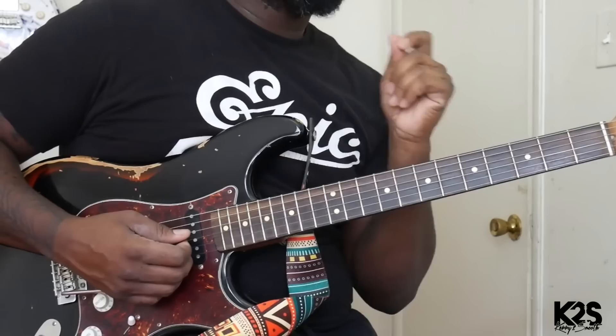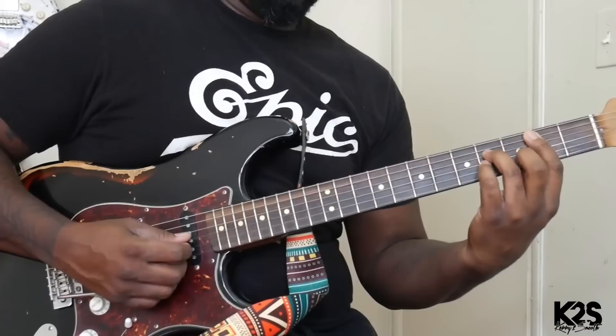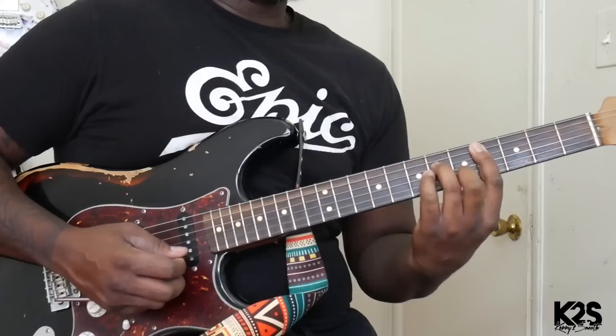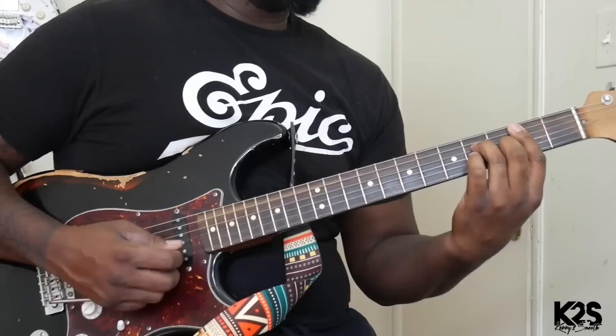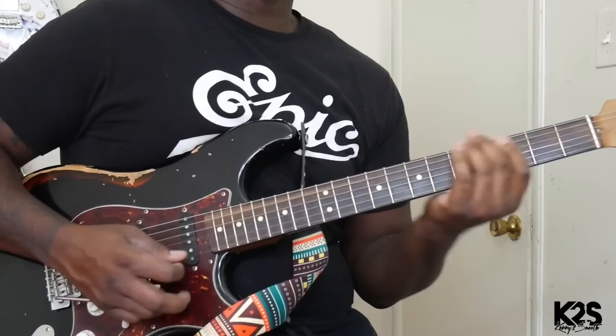The next chord in the progression is going to be our B minor 7, which is going to be our 2. Then it's going to be our 3, which is going to be that C sharp minor 7, then our F sharp minor 7. So: 4 — D major 7, then C sharp minor 7.